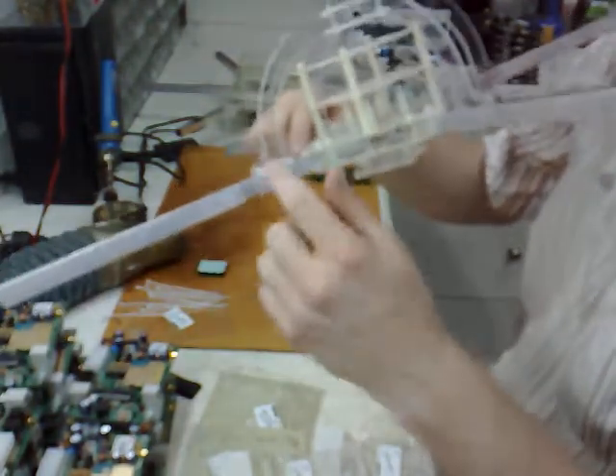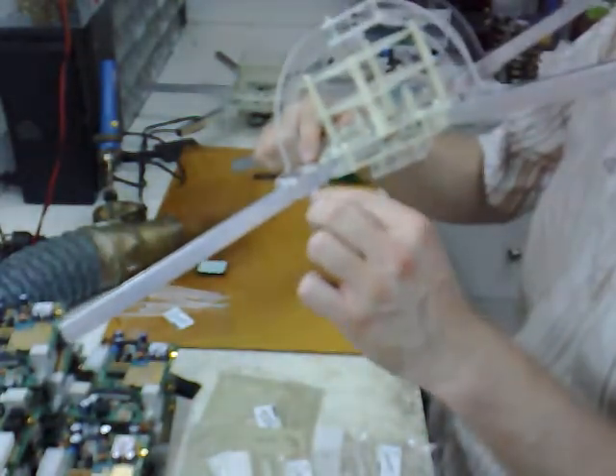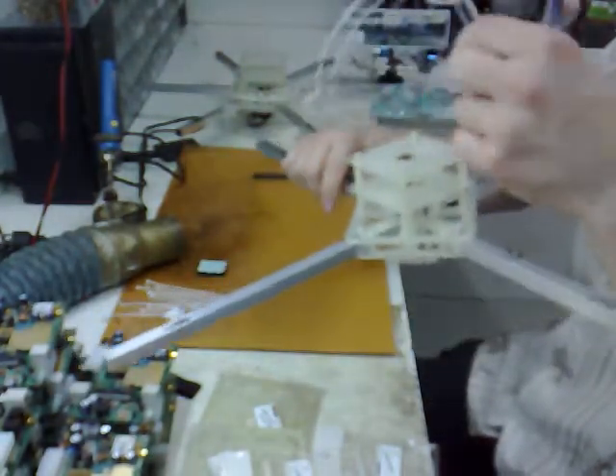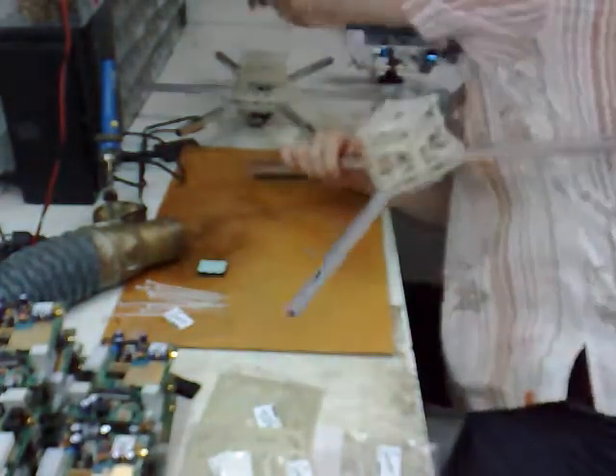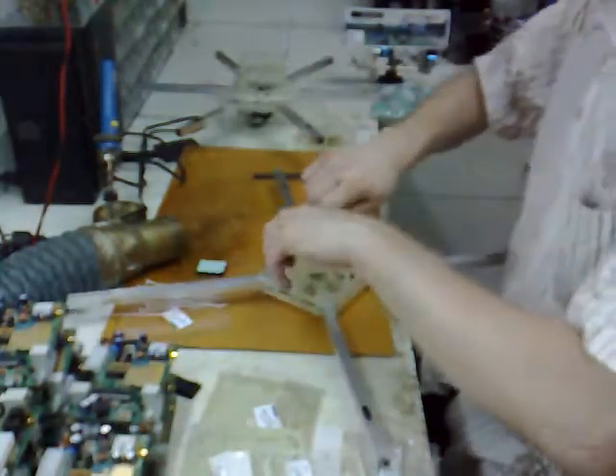This is the old one. On the real beta frame the screws are actually two screws down, one up — so it's upside down compared to this old prototype that I had.